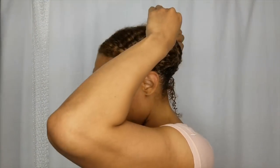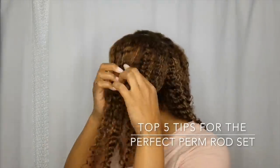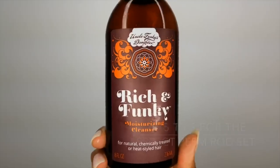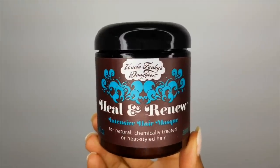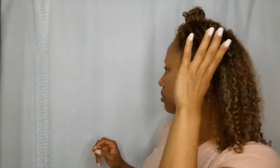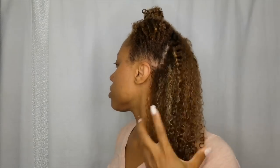Hey Girlfriends, it's Jazz and I'm here with the top five tips for the perfect perm rod set. The first thing you want to make sure you do is wash and deep condition with moisture-rich products. I've used Rich & Funky Moisturizing Cleanser and Heal & Renew Intensive Hair Mask. You want to implement the most amount of moisture to begin with — you don't want to start styling your hair with dry hair.